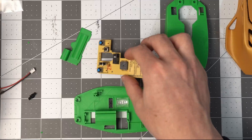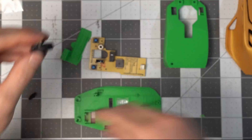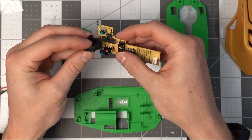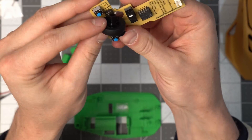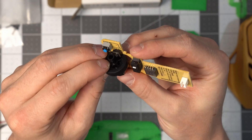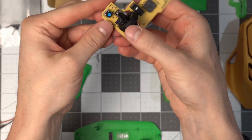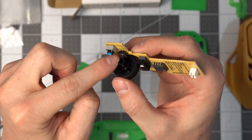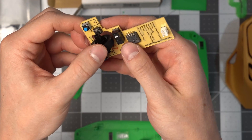Now for the wheel — this goes in here. When you press, you're pressing against that little clicky switch, and the button allows you to both roll and click.